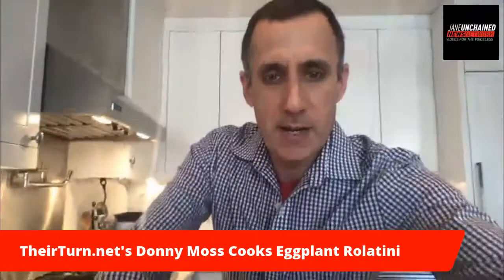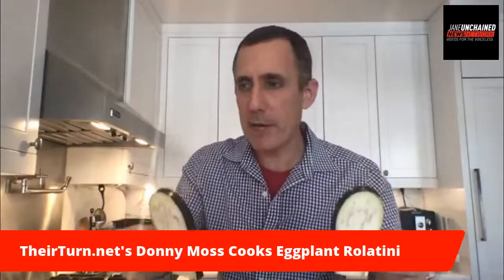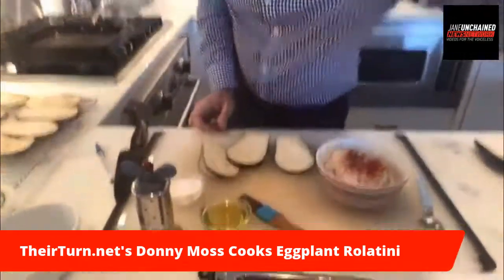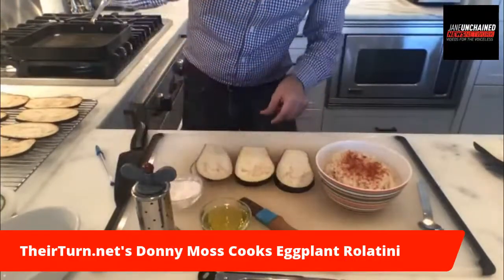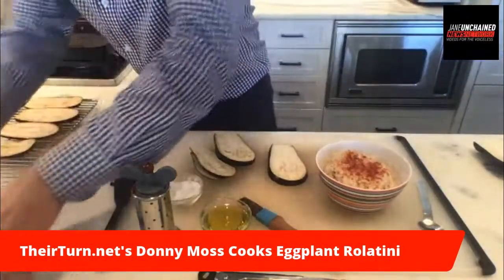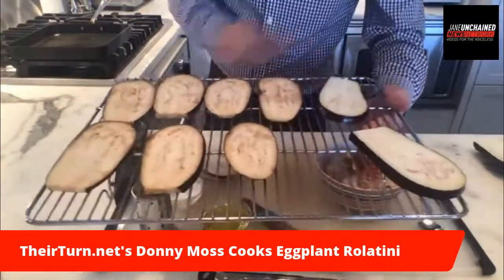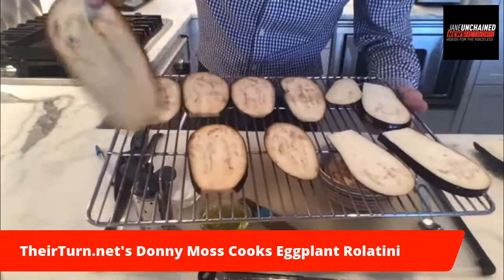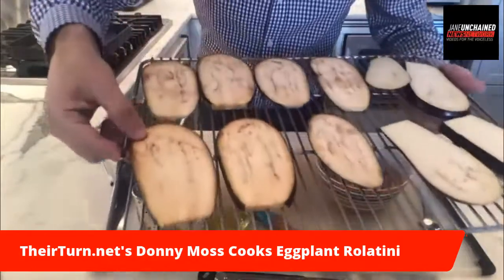I've got these eggplant slices, but the thing is the eggplant is bitter. In order to get some of the bitterness out and the moisture out, we sprinkle them with salt on both sides. Then I move them onto a drying rack like this. I did some about 20 minutes ago and you can see it's more flaccid — don't read anything into that.